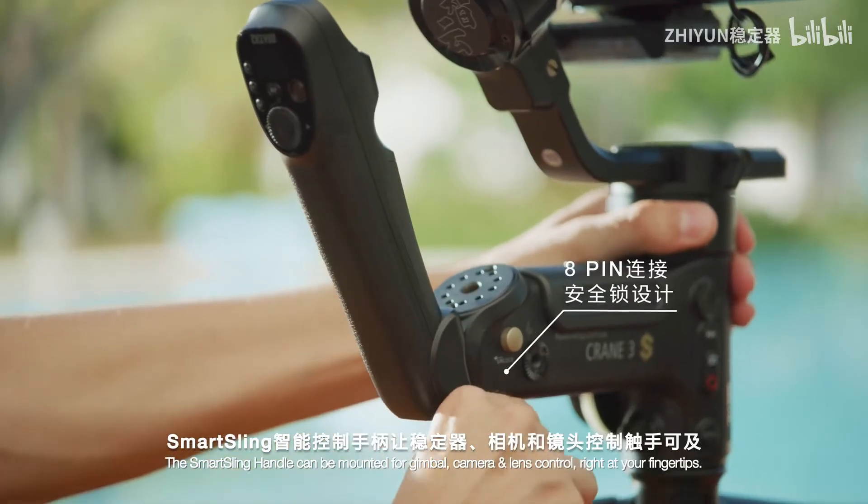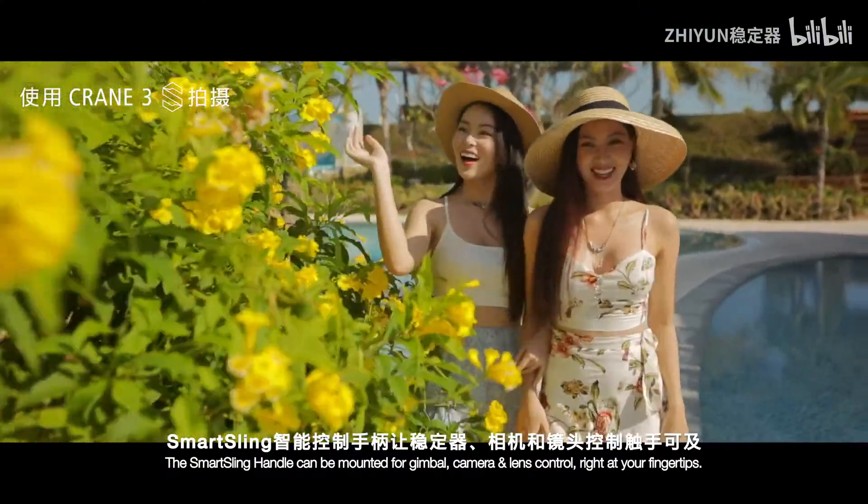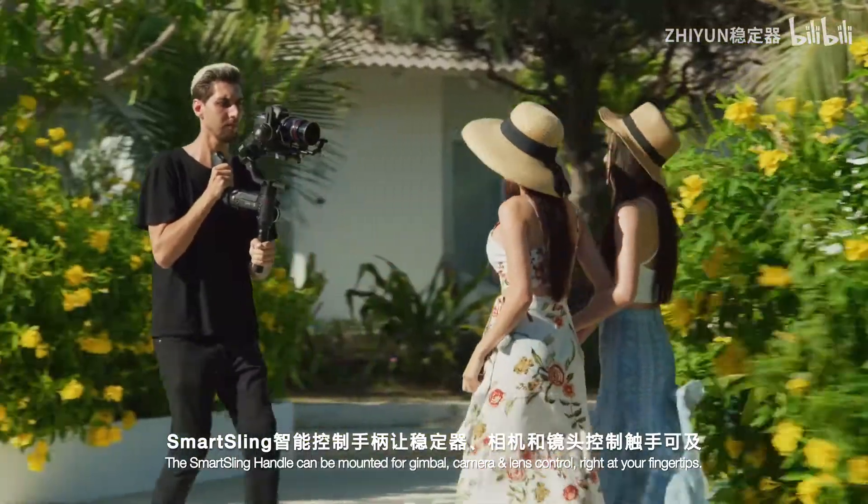The Smart Sling handle can be mounted for gimbal, camera, and lens control right at your fingertips.